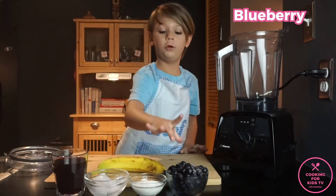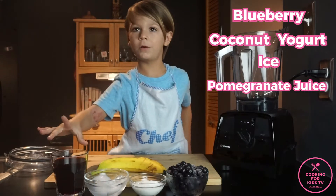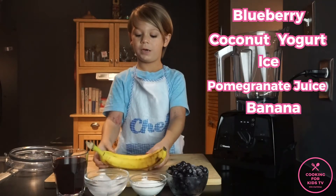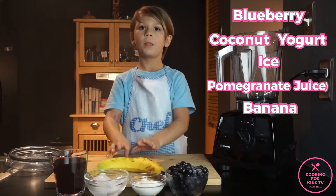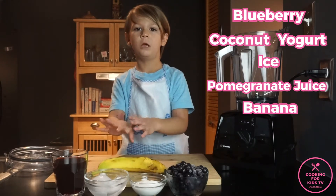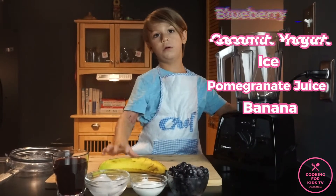This is what you need: blueberries, coconut yogurt, ice, pomegranate juice, and banana. A banana to sweeten it all. But you could use honey to make it more sweet. You could also put any yogurt you want.